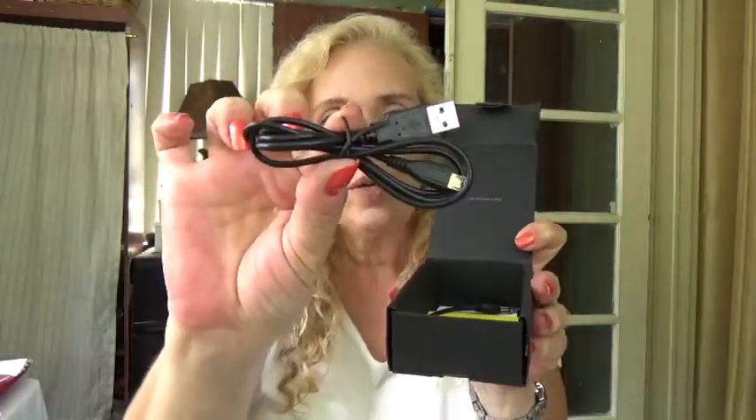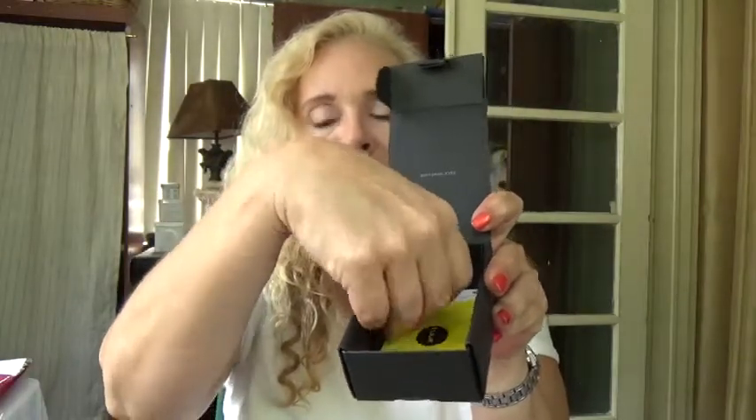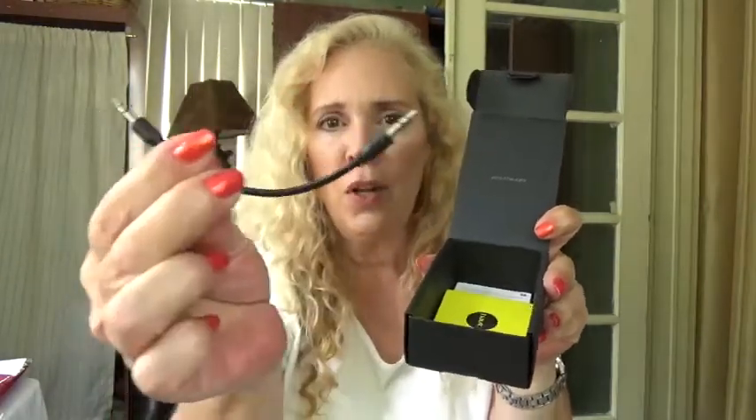Then you have a little tab that you pull out, and lo and behold, underneath you have your USB cable and another cable — I don't know the name of this type of cable.